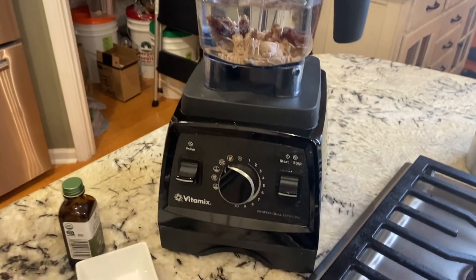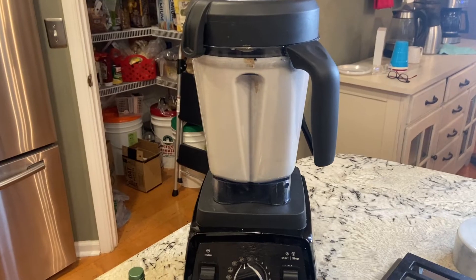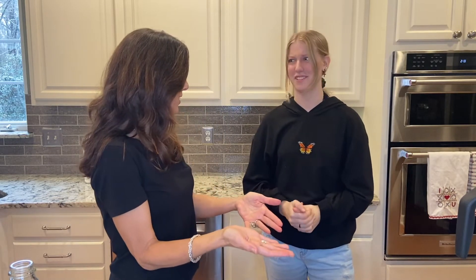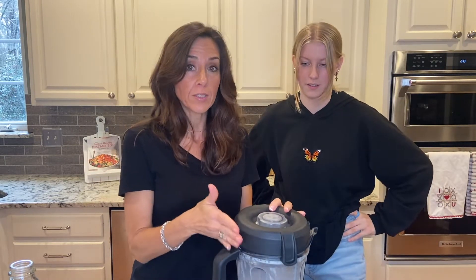Blend it up for two minutes — and that's it, it's ready! Could you complain about this being difficult? Definitely not. No more excuses, guys — make your own almond milk at home. It lasts about five to seven days.